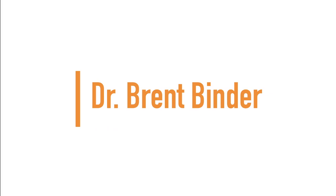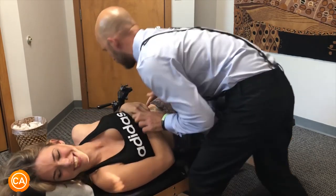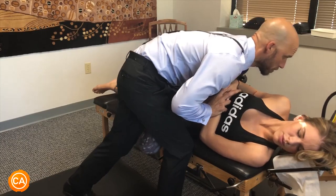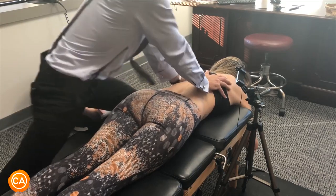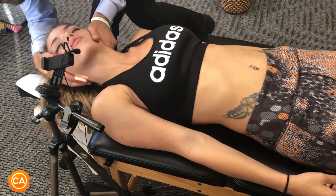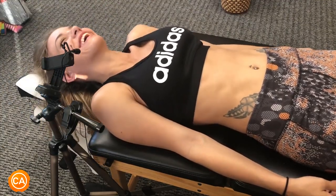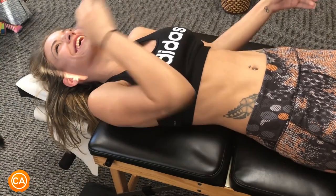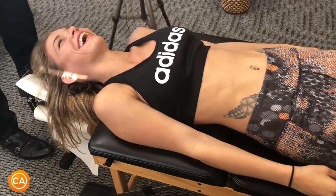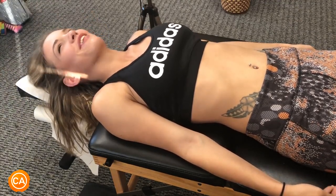Up next we have Dr. Brent Binder. Let your shoulders relax, just sink everywhere. Breathe out. A little bit more. One more — and out. Drop your head down. Wow. That one's my favorite.